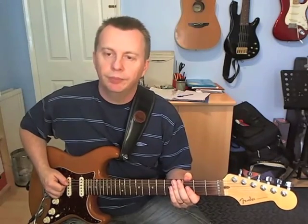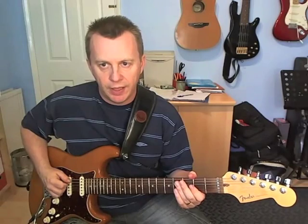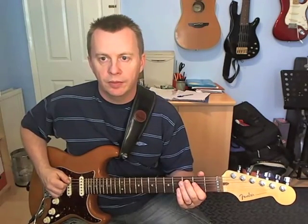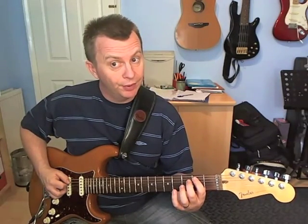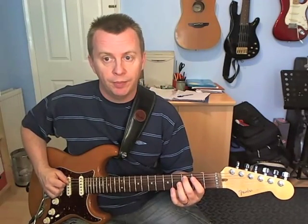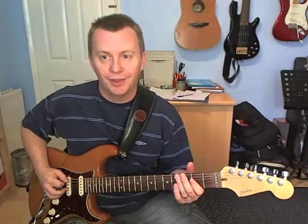Bar number 1. The first beat is all on the A string: open, then 3, and then we're going to pull off onto 2 and then open. So: pick, pick, pull off, pull off.